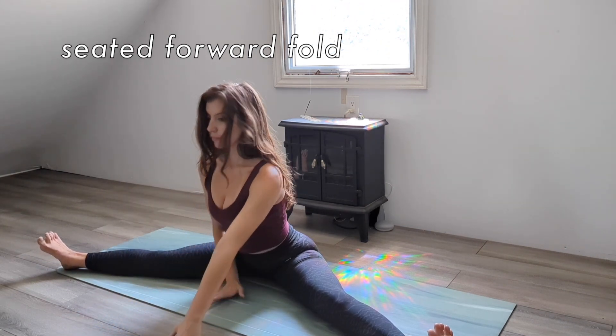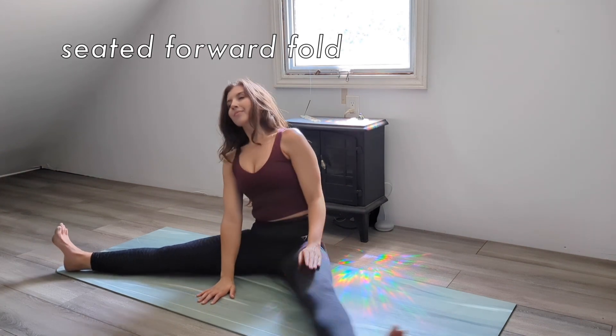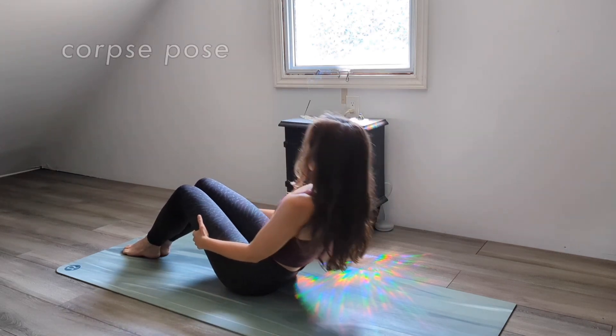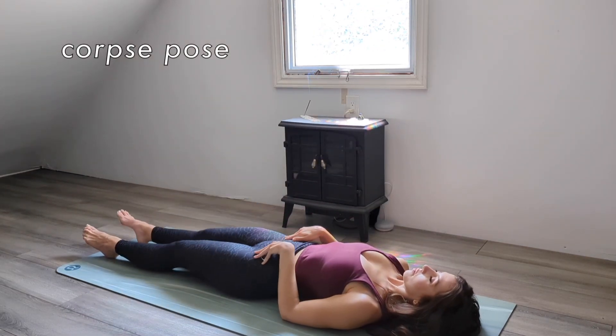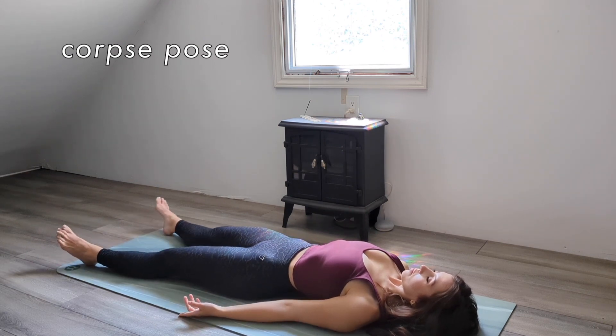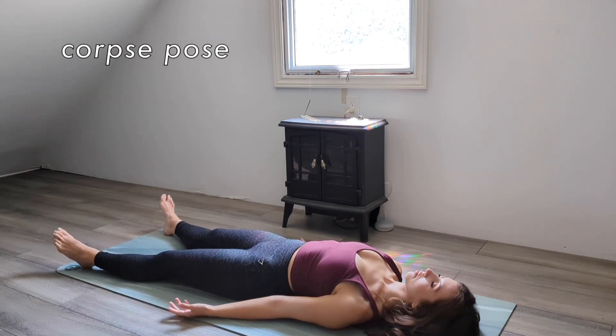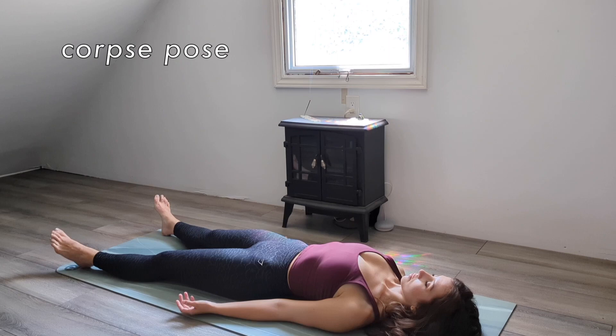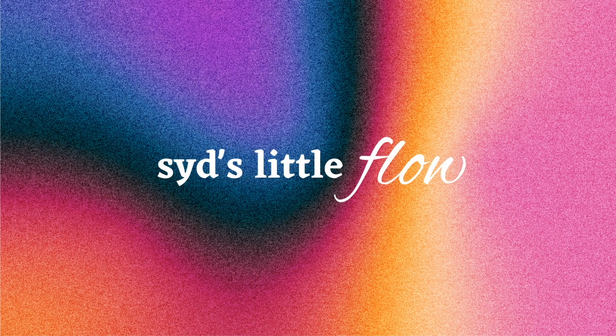When you're ready, walk your hands back and we'll finish lying on our backs in corpse pose. Extend your legs wider than hip-width and allow your feet to fall outwards. Place your hands by your sides, palms up, and tuck your tailbone to bring your lower back to the floor. Tuck in your chin and flatten your upper back to lengthen down your spine. Don't forget to come back for a five-minute warm-up before your next workout.